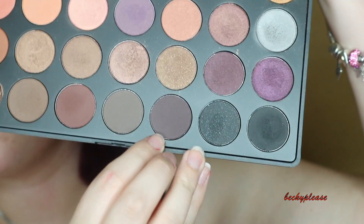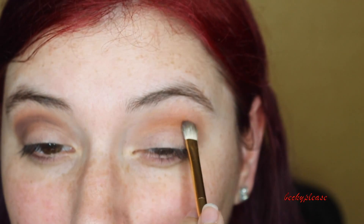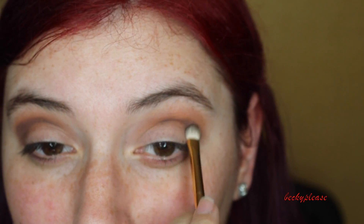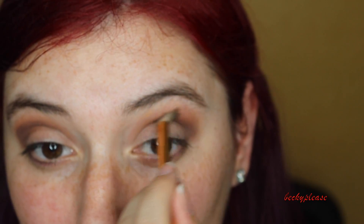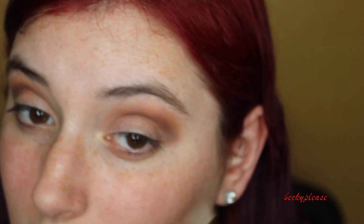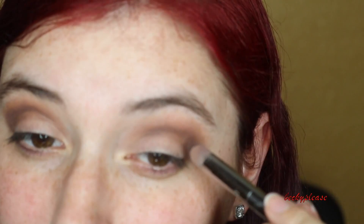Going in with some purple, blending it into the crease. I switch up brushes a lot depending on what I feel like is gonna work best for me at the moment. I haven't completely mastered it — I am no professional. I just kind of look up ideas and sometimes I sit down with no idea what I'm doing. Like the day I recorded this video, I sat down with the intention of doing a cut crease and then ended up doing something completely different.